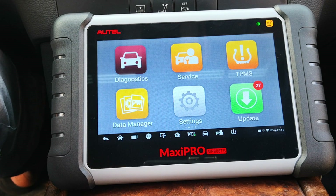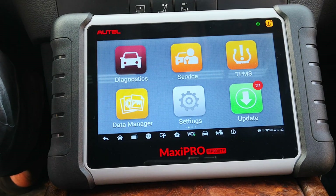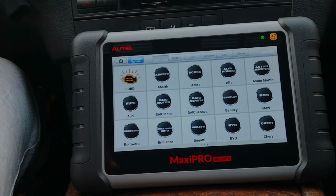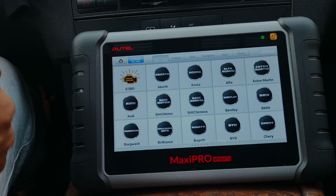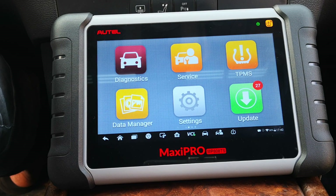Before we get right into it, one thing I'd like to clear up is the difference between coding and programming. Programming is updating or editing the software of any of your control modules, while coding is essentially enabling or disabling hidden functions that the manufacturer has not made accessible via the buttons on the car. Manufacturers typically have some additional capabilities that the avid gearhead can tinker with. That's essentially what coding does — it gives you access to that kind of editing of vehicle functions. When people tune vehicles, they'll essentially do a lot of coding.